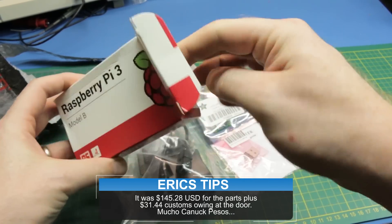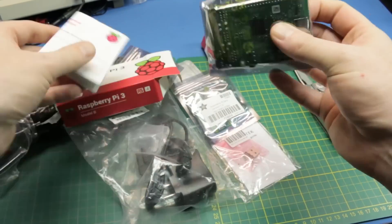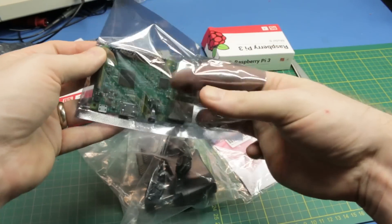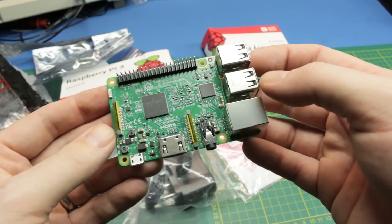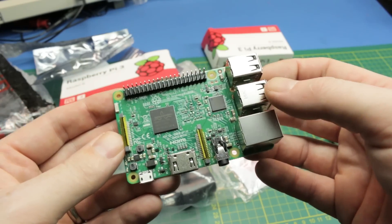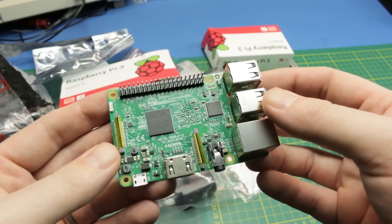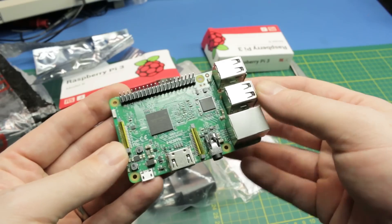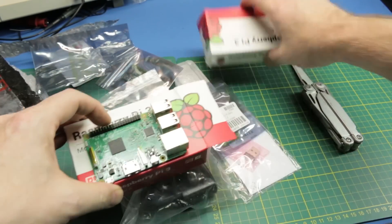First out of the box — slightly damaged box, but whatever, inside it's fine — the Raspberry Pi 3, a powerful little single board computer. Most of you guys will be familiar with this. You can put all kinds of operating systems on it, Wi-Fi on board, Bluetooth on board. Incredibly powerful little $35 board PC with so many uses. I'm out of them because the kitchen Pi used my last one, so now we have two more.